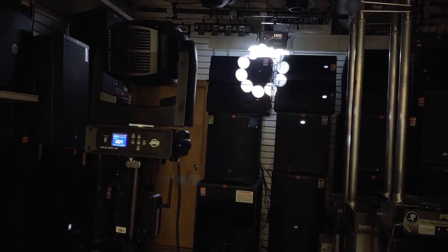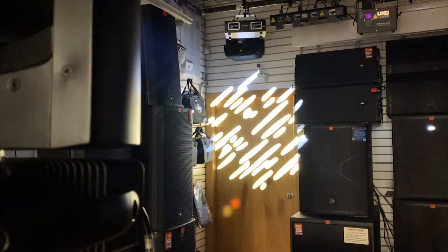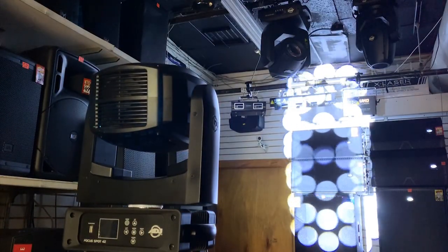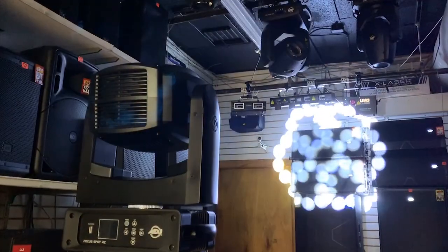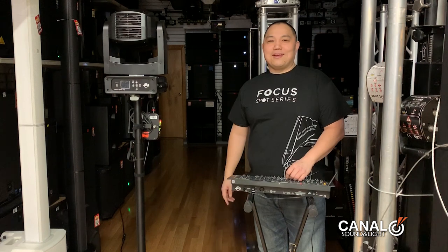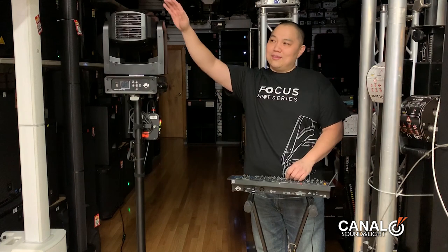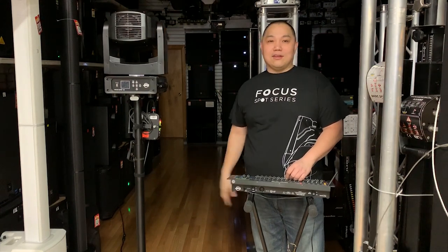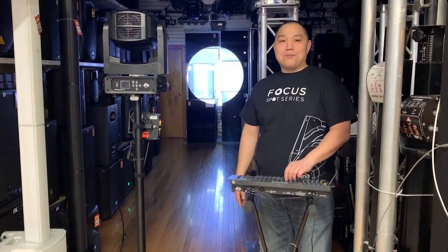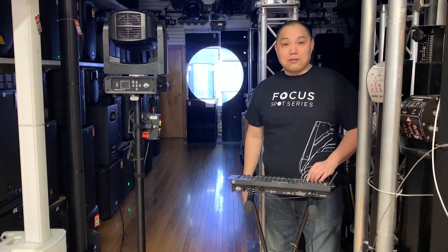Hello everyone! What's up YouTube, this is Jeff from Canal Sound & Light coming to you with another product spotlight. We're excited to show you this American DJ Focus Spot 4Z. It's got a 200-watt LED source — at only 23 pounds it packs a lot of punch. We're going to go through some of the features for you.